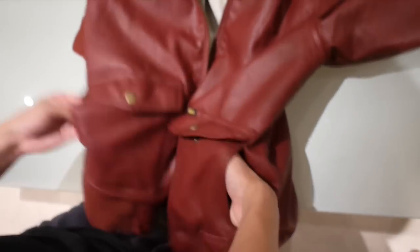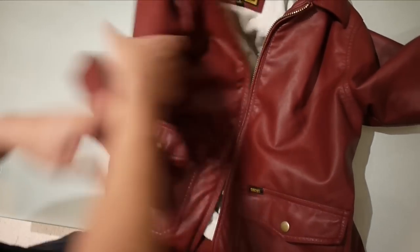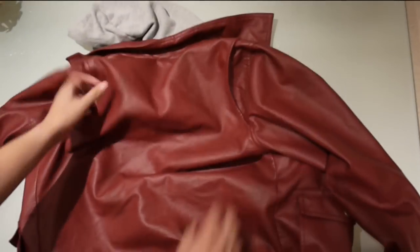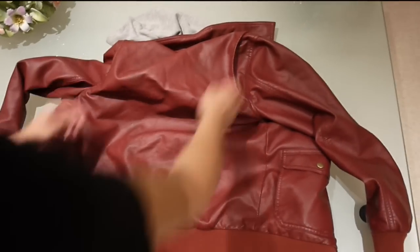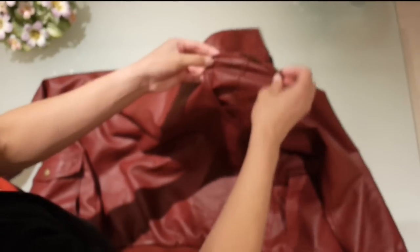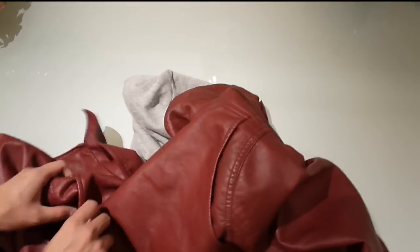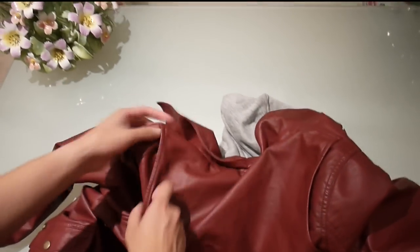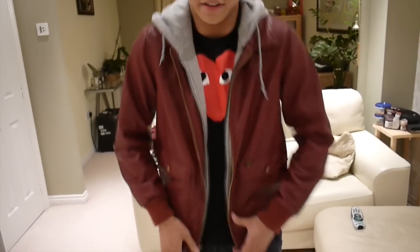On the back it's just a plain back with a bit of extra stitching to give it a nicer effect. Now I'm going to show you what this looks like on person. You can see it looks nice on person — a nice fitting leather jacket.